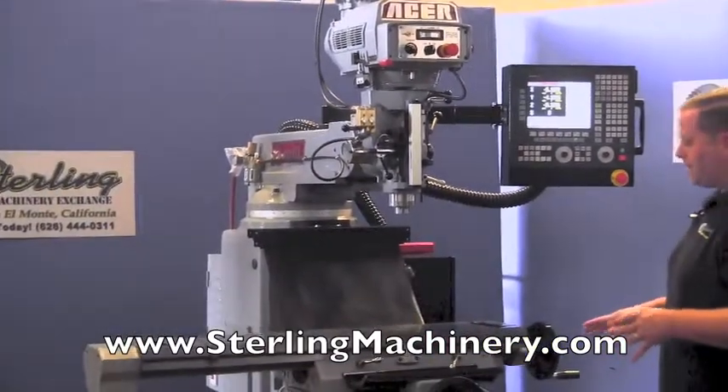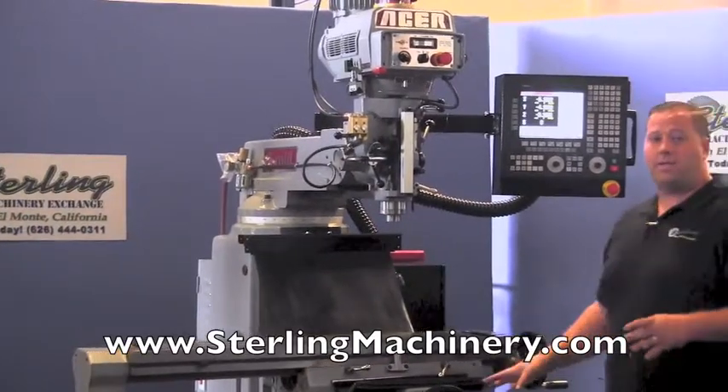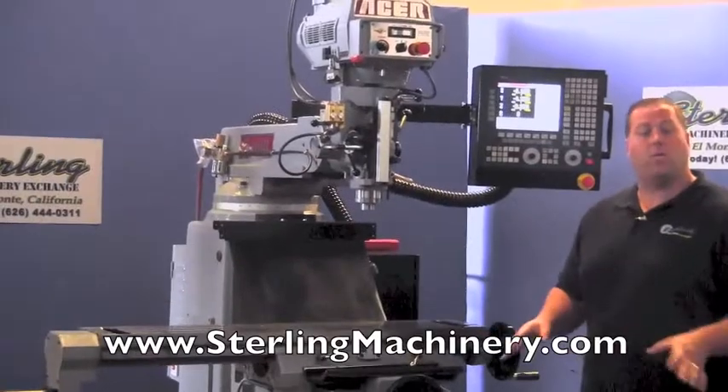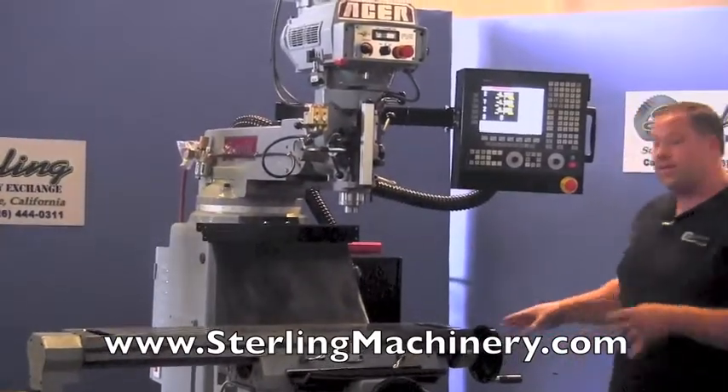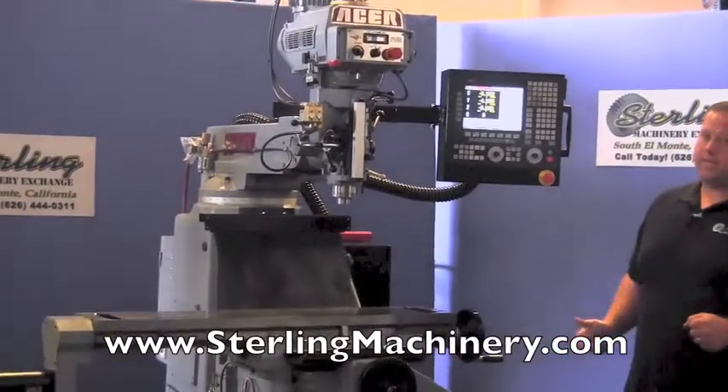Another nice thing about this mill is that it is a CNC milling machine, but you can use it in manual mode or CNC mode. We're going to give you a little tutorial on how this works, covering some of the options, and let you hear and see how it moves.